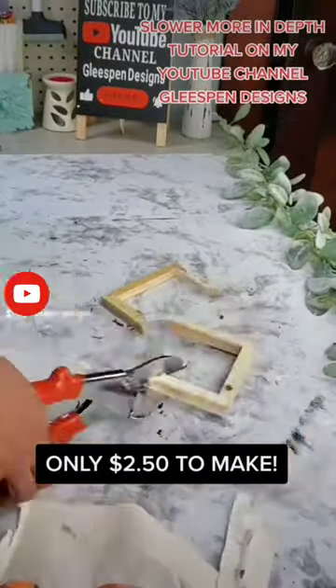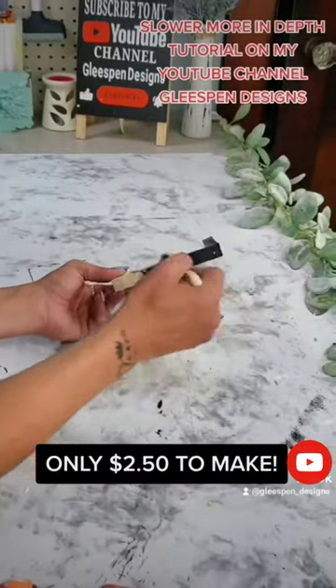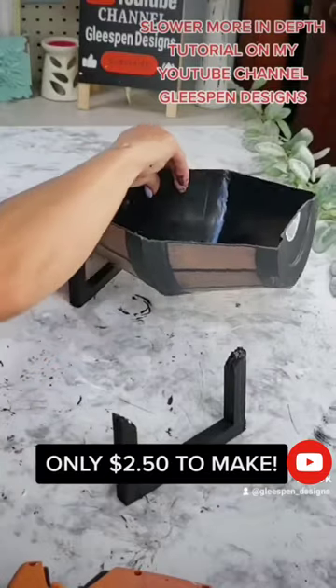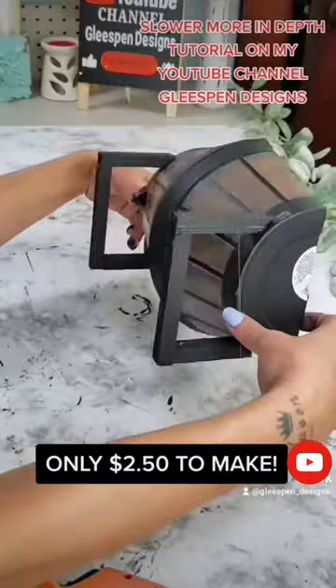Then use a 5x7 canvas from Dollar Tree. Remove the canvas from the frame, then cut it in half and cut it at a 45-degree angle. Then I used some black chalk paint and painted both those pieces black. Then just glue them to the barrel as legs, and your barrel planter is done.